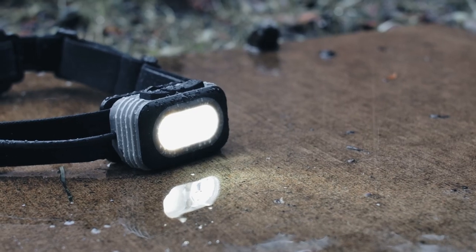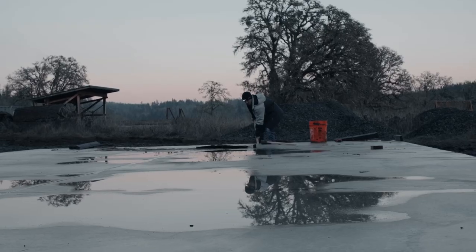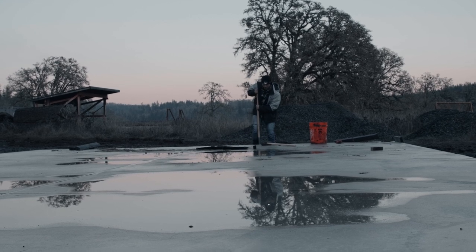With an IP54 rating for dustproof and stormproof protection and a drop test rating of one meter, the RL-20RB is designed to handle whatever you put it through.